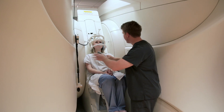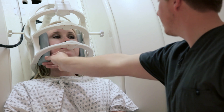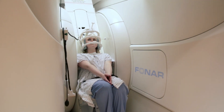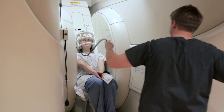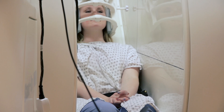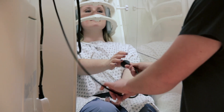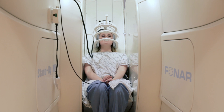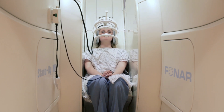We'll put some sponges around the head coil to make sure that their head feels stable but not restricted. We just want to make sure that the patient doesn't move during the scan, because we don't want them to be in there any longer than they have to be. We'll give the patient a squeeze ball every time they go in for an MRI, so they can communicate with us if they're having any issues while the scan is going on.